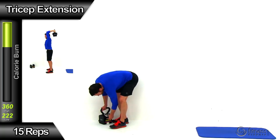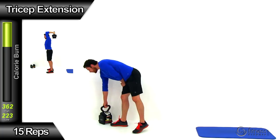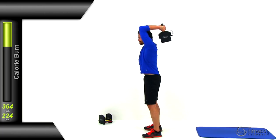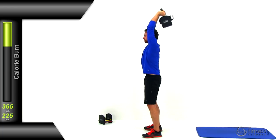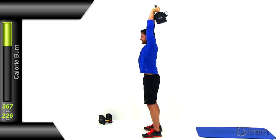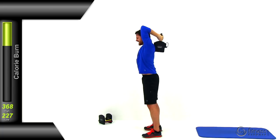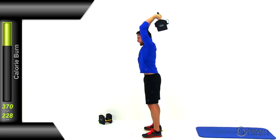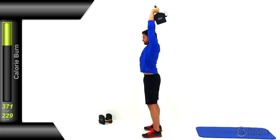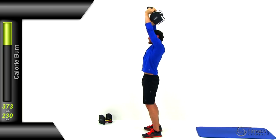Moving on to the tricep extension — doing this with both hands at the same time. Grab that kettlebell, holding it on the sides rather than the center of the handle. Flip it up over the top of your head almost like a halo motion, then keep it straight behind your head, extending those arms directly above that shoulder joint and slowly back down. As you get tired, don't let those elbows start drifting forward — keep that upper arm from elbow to shoulder perfectly perpendicular to the ground. Nice slow press straight over your head, letting those hands drop down as low as is comfortable.